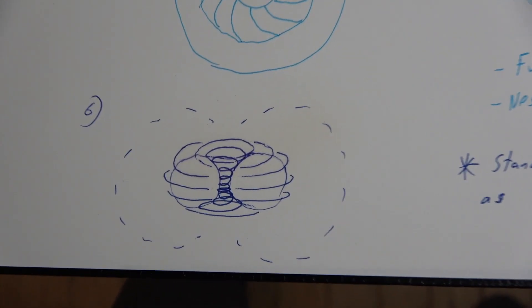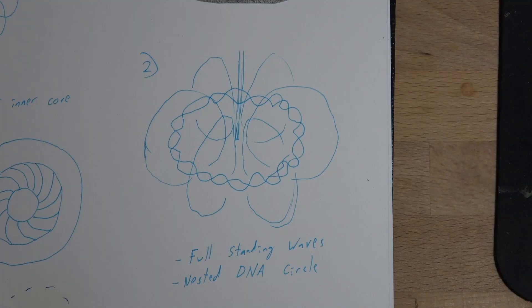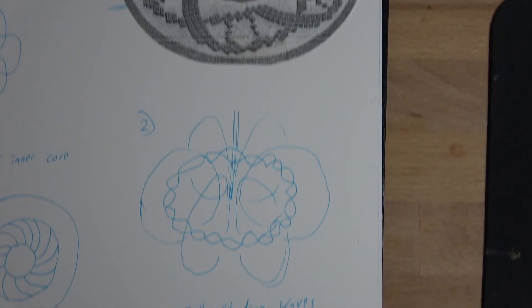A more effective torsion field propeller would look like this, I believe. But it could also look like this.